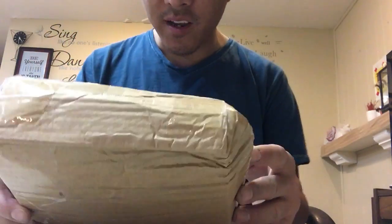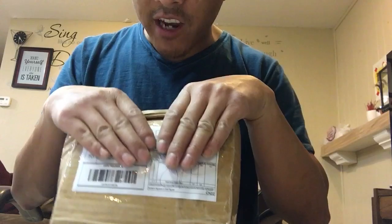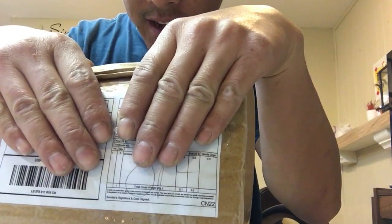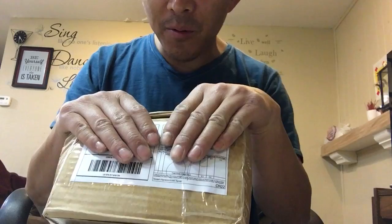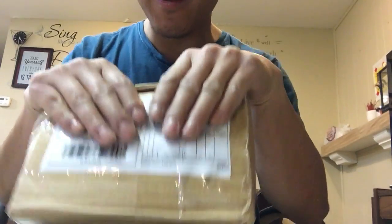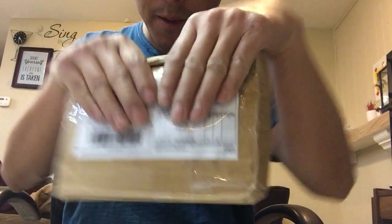Alright guys, guess what — I ordered an Oakley from China and I'm super excited. Can't wait. I've been waiting all week for this product to arrive, so I thought I'd do my first unboxing.